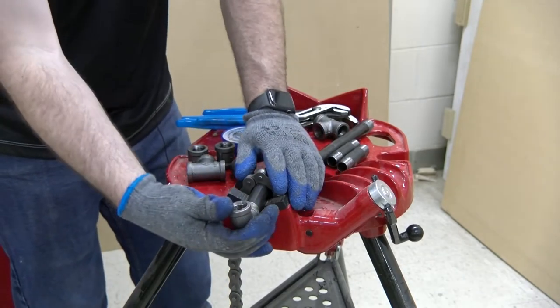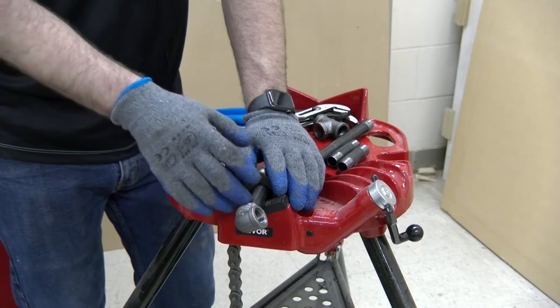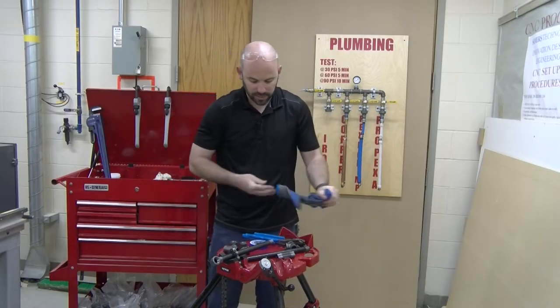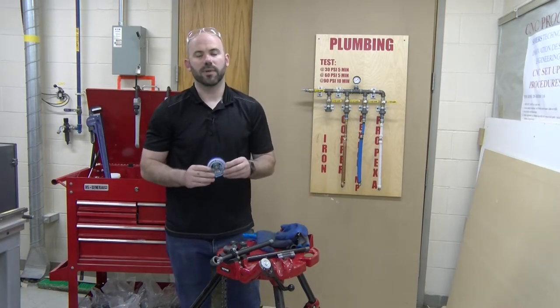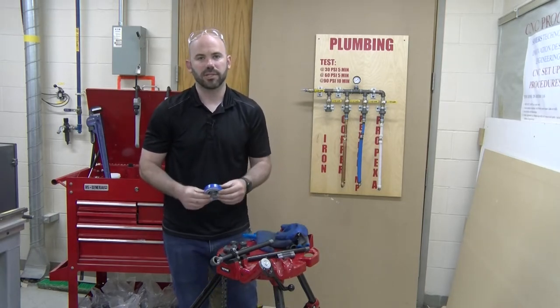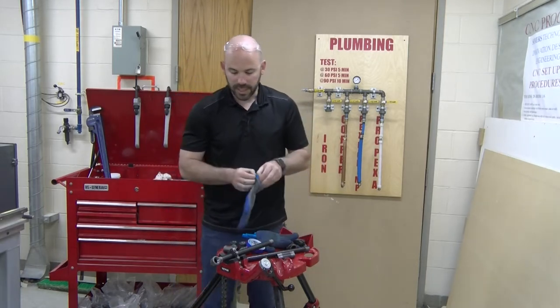What is truly sealing this connection are the threads themselves. We will also investigate how we can utilize either Teflon tape or pipe dope, or a combination of both, to seal those threads — but the threads themselves are doing the actual work.